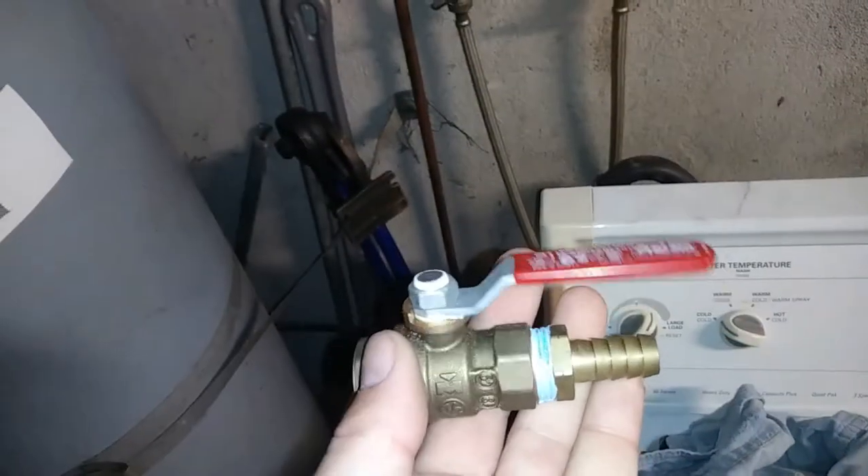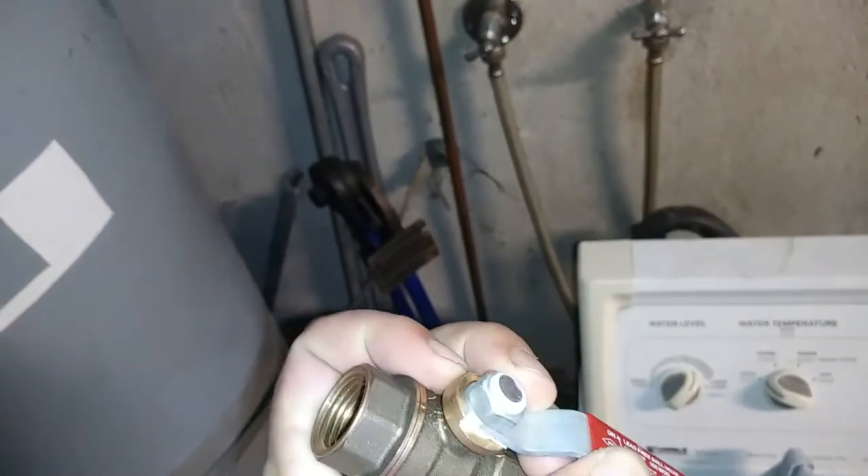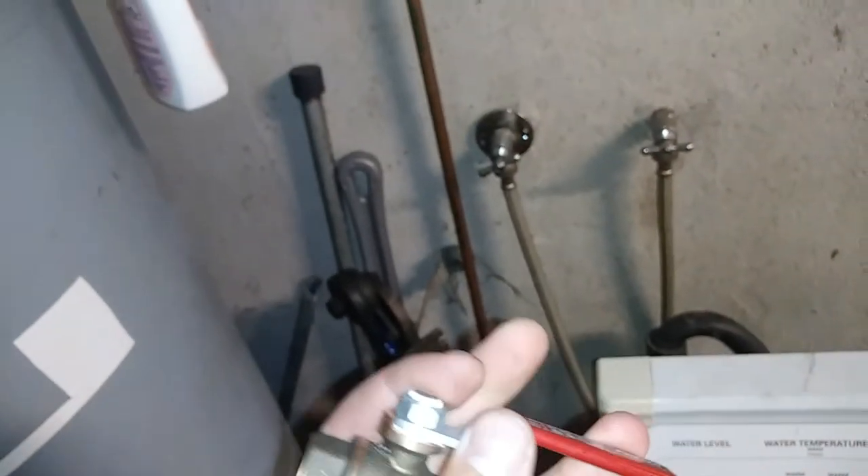I'm going to put an equally cheap one in there that was in my drawer — threaded this time though. Maybe I over-tightened it or something. I don't think so.